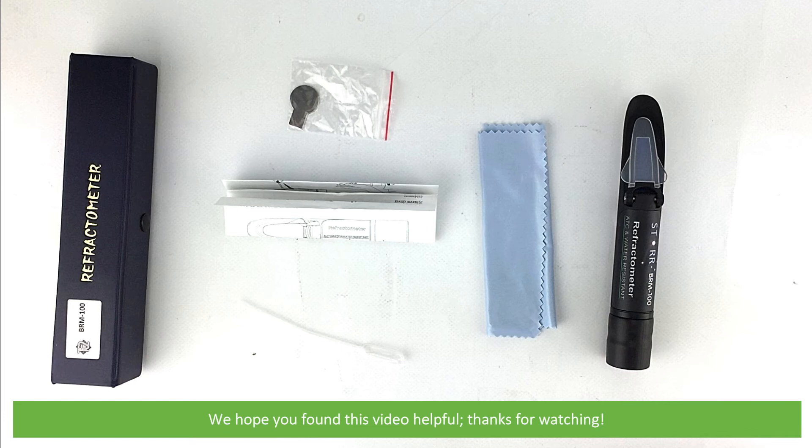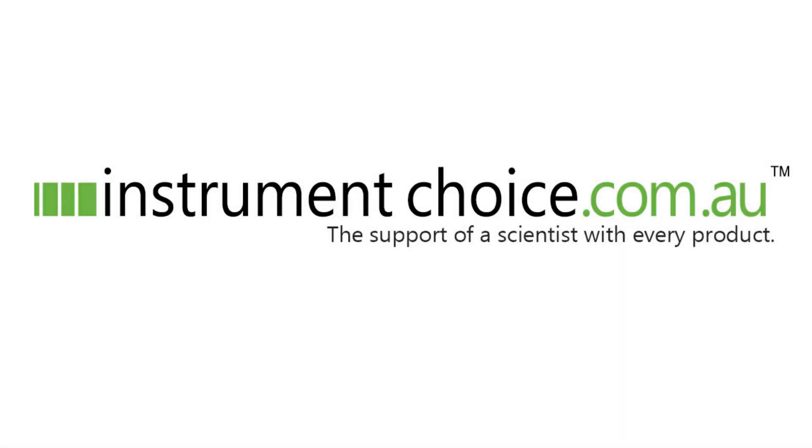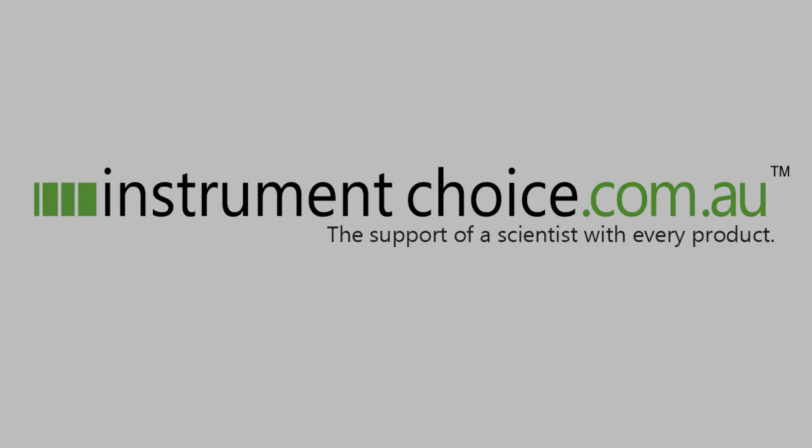We hope that you found this video helpful. Thanks for watching! See you next time!